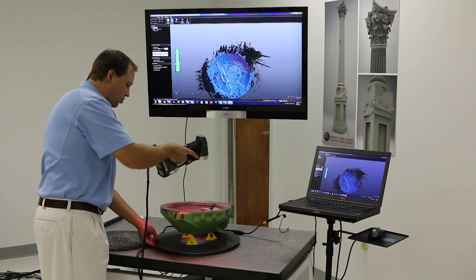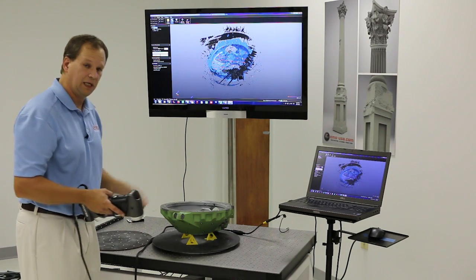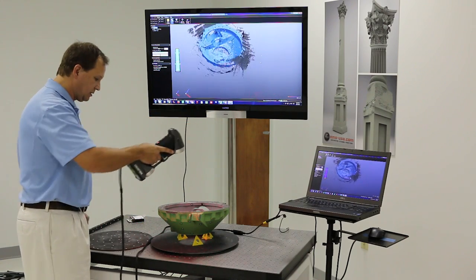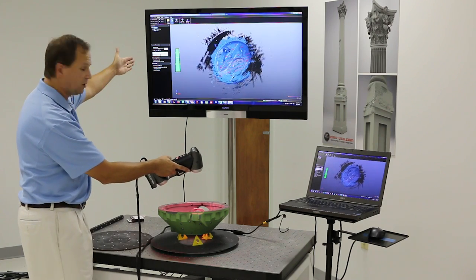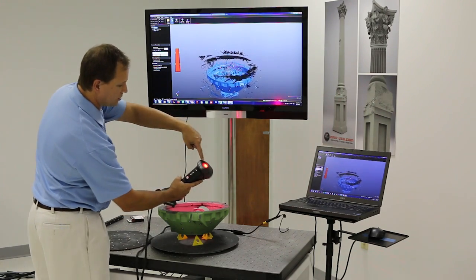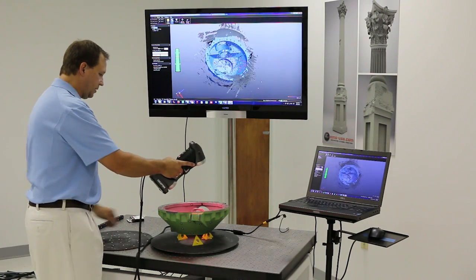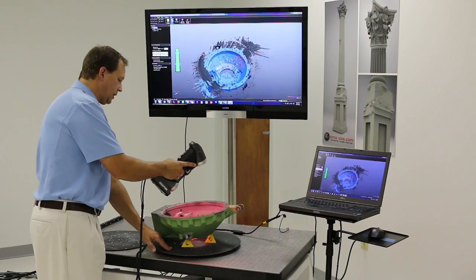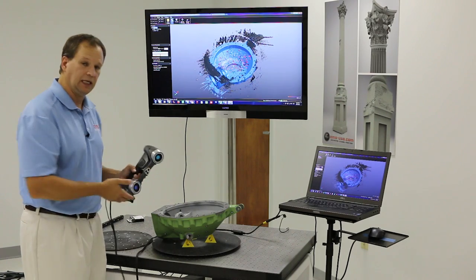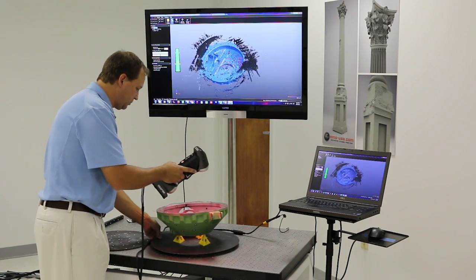I can go back to the 14-line mode anytime I want. It probably took me as long to target this part as it did to scan it. Of course, I've been talking as I'm scanning, but I could target this part in a minute and scan it in a minute, minute and a half — two minutes at the most. I can stop, look at the data, see spots I missed, and go back. There's also a green bar that shows me if I'm too close or too far away — if I get too close it turns red, and if I get too far away it just stops scanning.